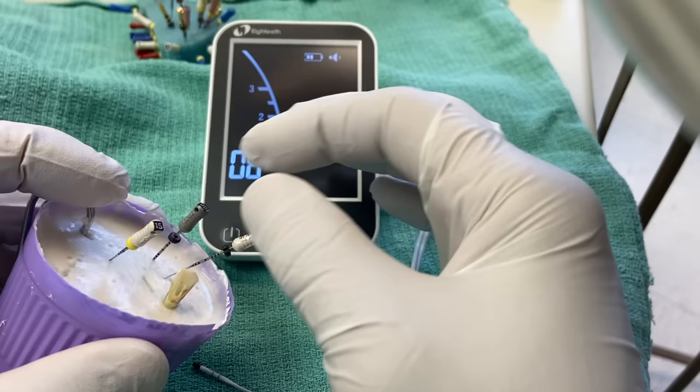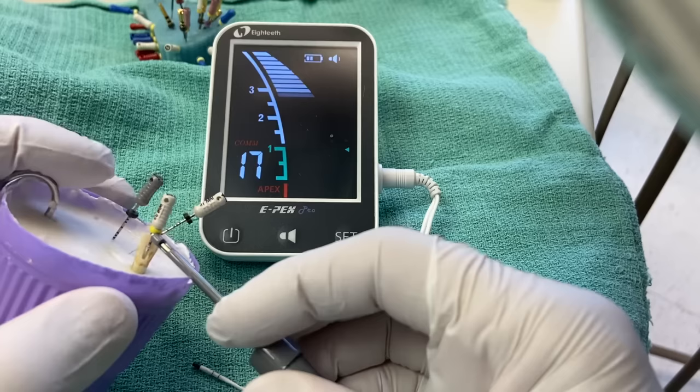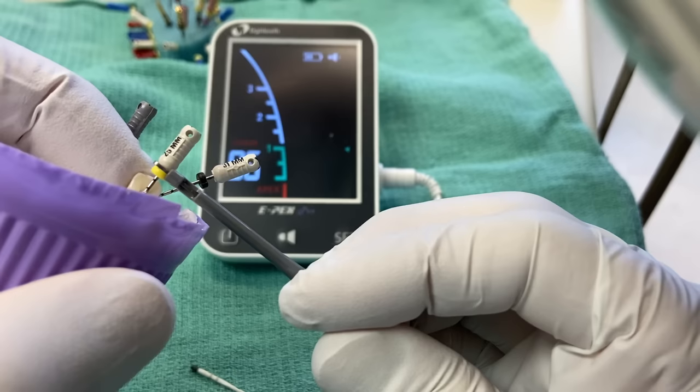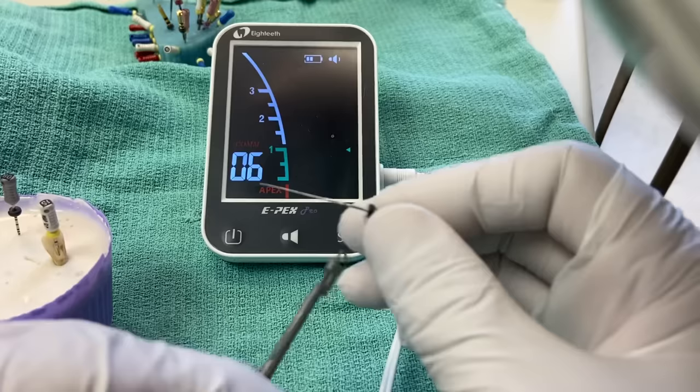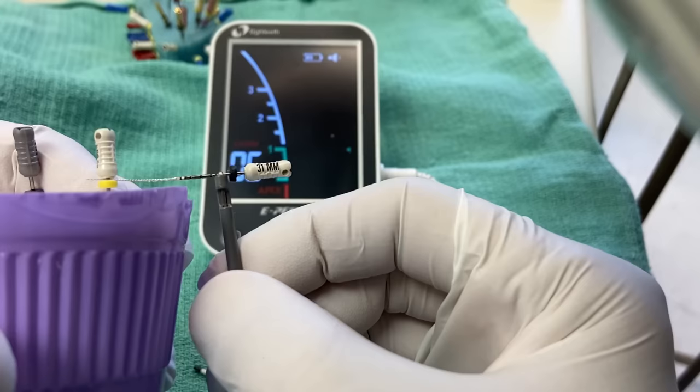Getting back to getting your working length: sometimes an 8 or 10 file isn't sufficient to elicit a solid, stable response from your apex locator. So what you do is increase your file size. I'll take my size 15 file, place it to length, and check for a working length. One tip I've shown before — you can take a file and use it like a little conductor to help guide things. Then you can wind your file down to length and still get your working length reading.